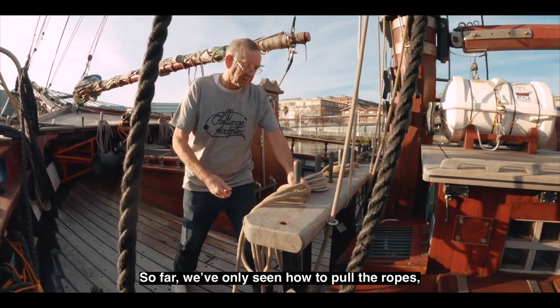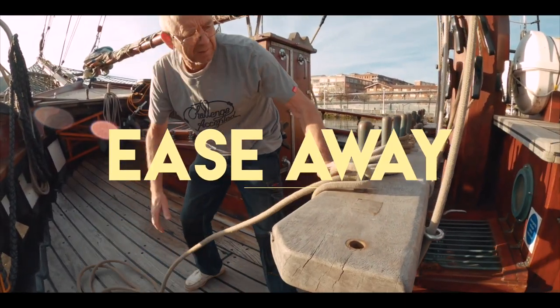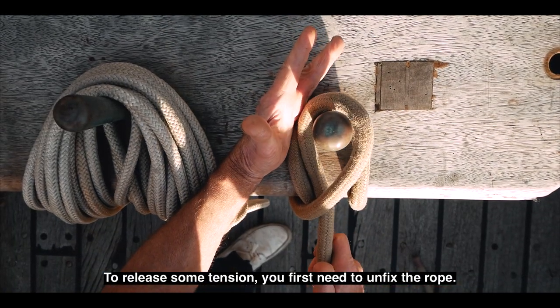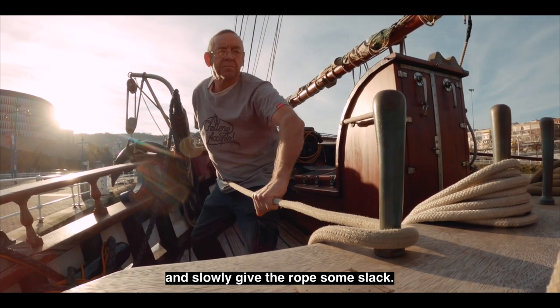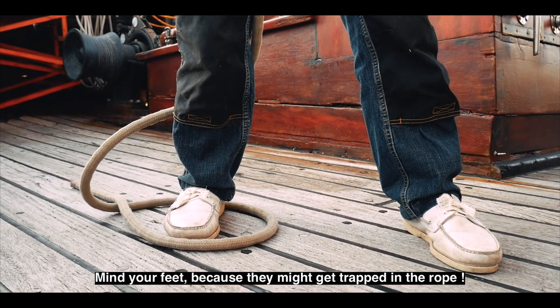So far, we've only seen how to pull the ropes, but sometimes we also need to ease away. To release some tension, you first need to unfix the rope, but be careful with your fingers. Then place your hands like this and slowly give the rope some slack. Mind your feet because they might get trapped in the rope.